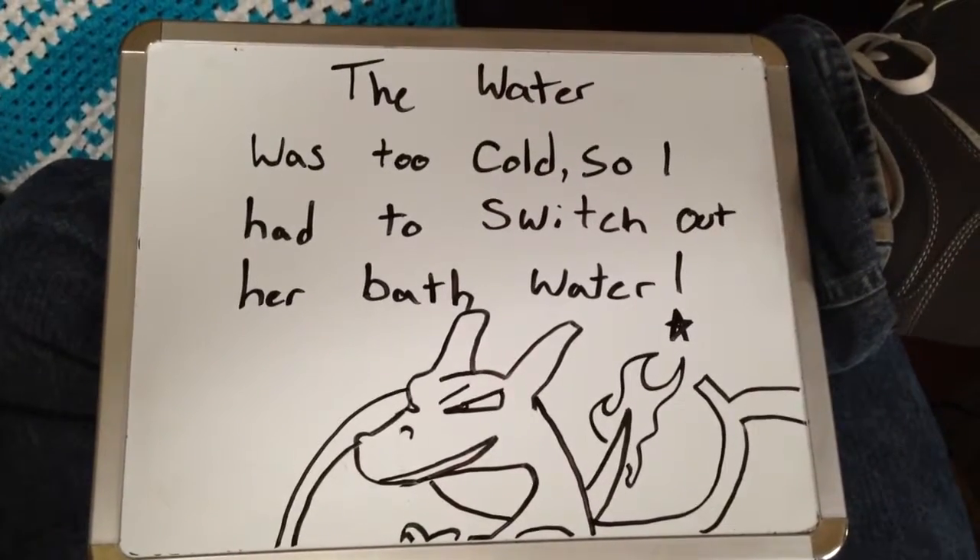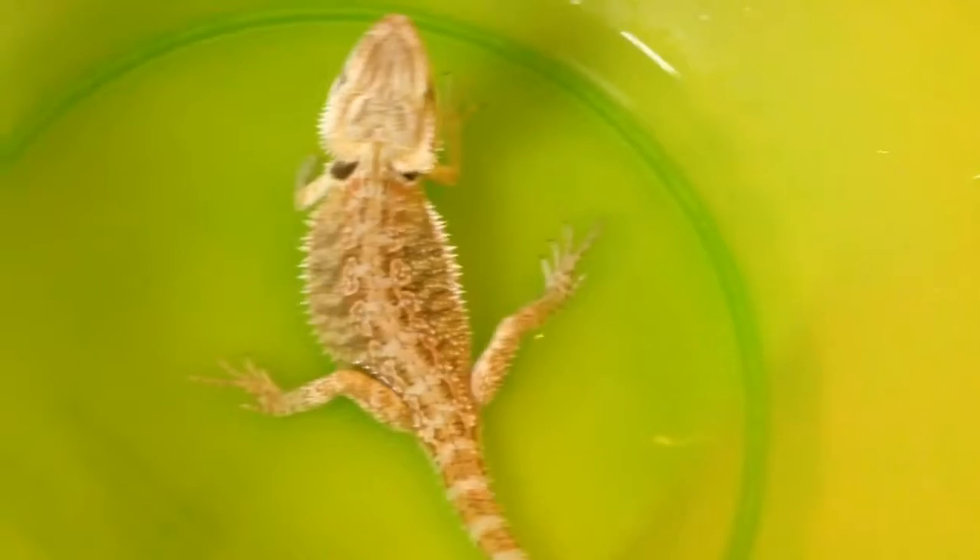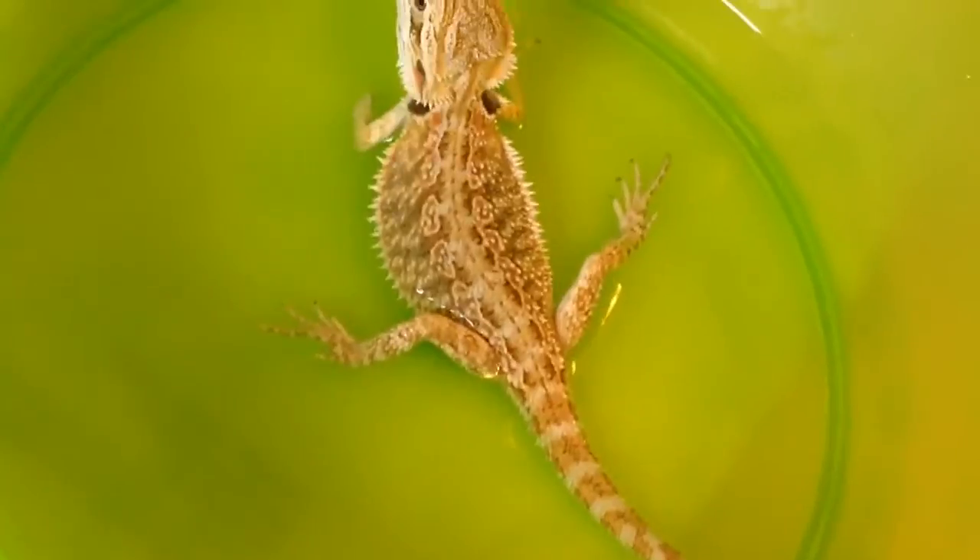In order to do this, the water needs to be hot, which this is not. Come here, little baby. Go ahead and set her in the water. There you go, sweetheart. Go ahead and fill up this cup a little more. Just want to make sure the water goes above her shoulders.